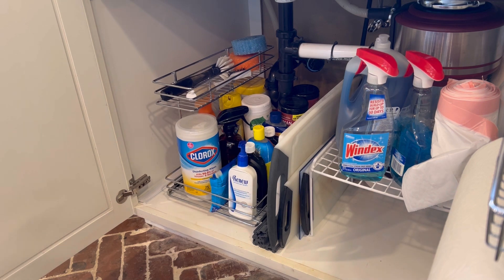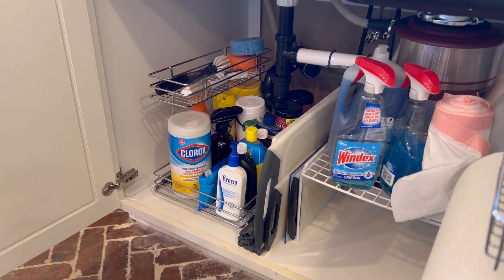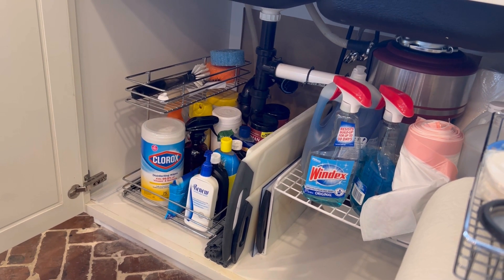I highly recommend this storage cabinet and give it a five-star rating.